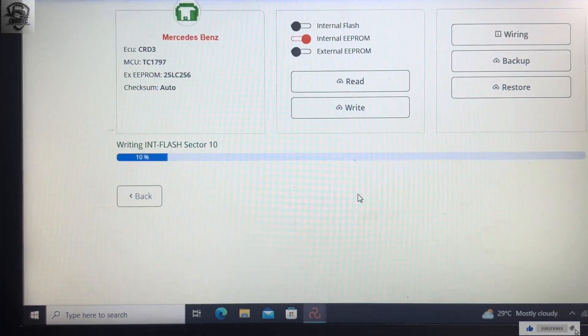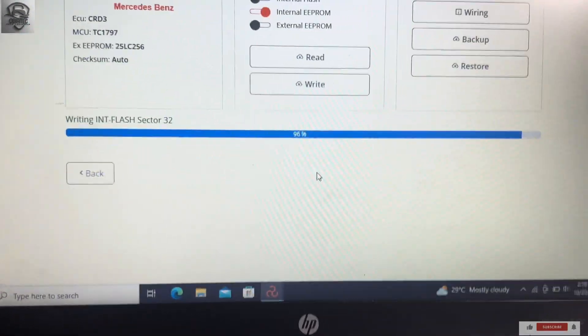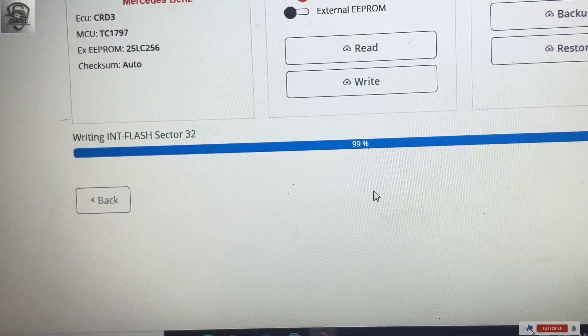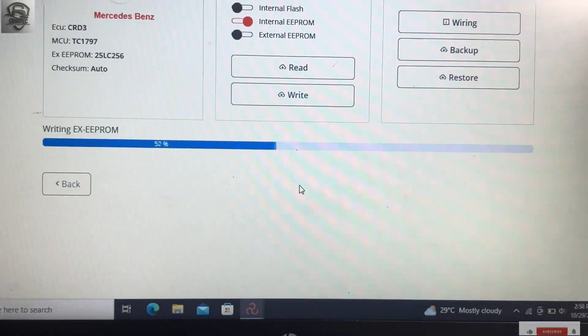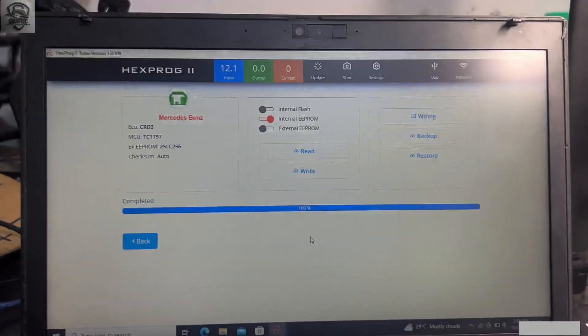It will take a long time to write so I need to pause somewhere and continue from that session. We are at 90-something percent with the writing of the flash, so we get it done. We are done.